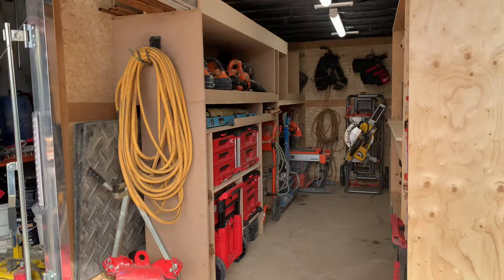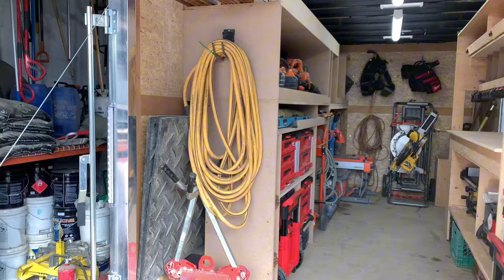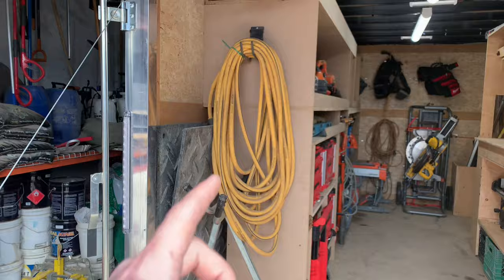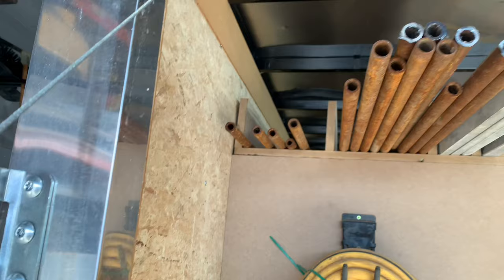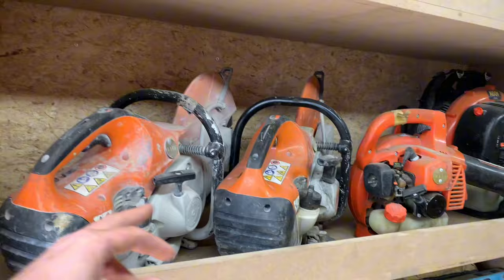Starting out on the left side of the trailer: we have all our hardscaping tools on this side, and all our deck building, fence, and woodworking stuff on the other side. First thing we've got is a slot that runs down the side over the wheel well for our track mats — we usually have four of them. We've got our big stone vacuum as well as a hose. Along the top we have our big eight-foot level, seven-foot screening levels, ten-foot screening bars, and five-foot screening bars.